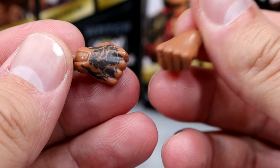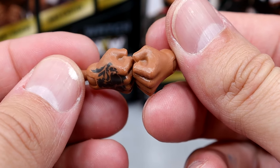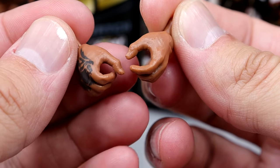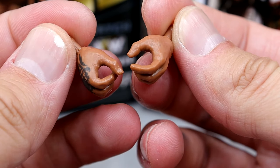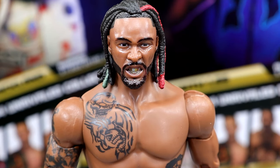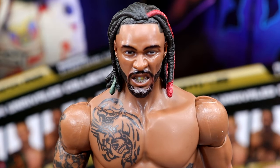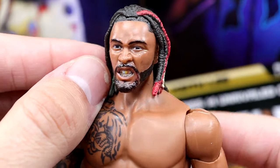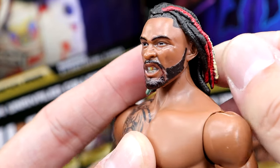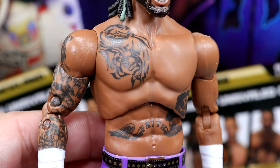For interchangeable hands, you get fisted hands with a skull tattoo on the right side — nicely sculpted fists to beat the hell out of people. You also get the grappling/mic-holding hand; the right hand is sort of a mic-holding hand, the left is a grappling hand, with the tattoo detail. They did a good job on the skin tone. Getting into the Swerve figure — I actually like this head sculpt. The snarling face works really well for Swerve, and I love the braided hair/dreads. The grills look good too.